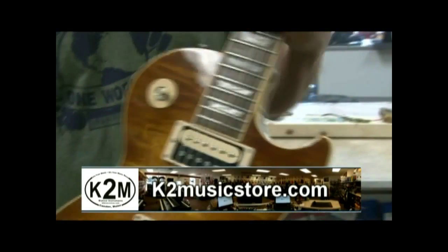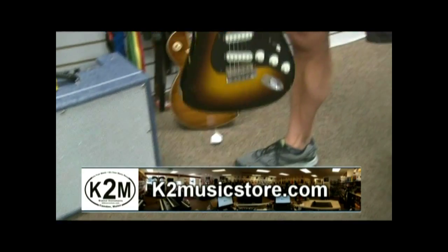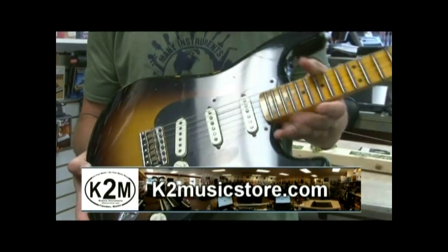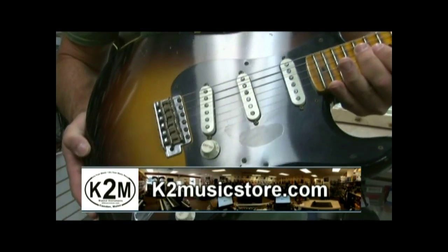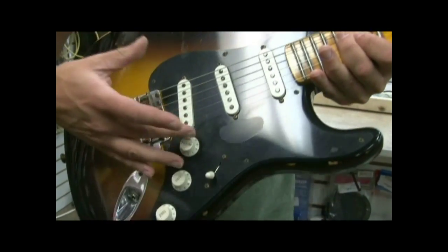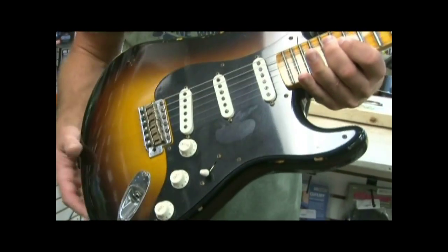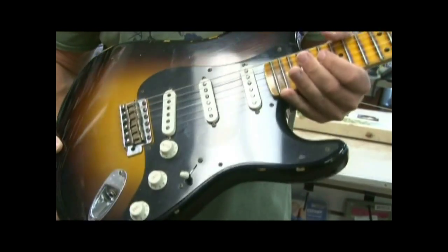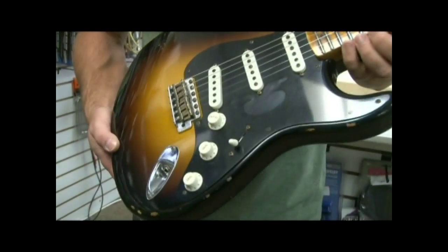I've got another guitar here that I'm going to switch to real quick. This guitar has pickups also, but you'll see they look different than the other pickups. So we have two basic styles of pickups here. These are what are called single coil pickups. The other ones are called humbuckers — there are two coils wound side by side that give you more of a powerful sound.